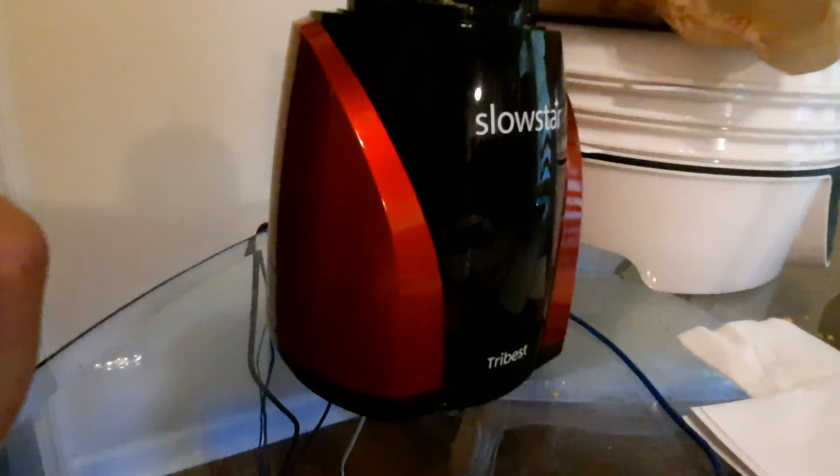But if you have another version of a Tribest juicer that's not equivalent to this slow speed vertical juicer, I'd like you to identify the brand and juice 16 ounces of celery using the instructions in the book — pushing with the amount of pressure they tell you, using all the hints and tips they give you to make the best quality juice. Then measure the amount of pulp and the amount of juice.